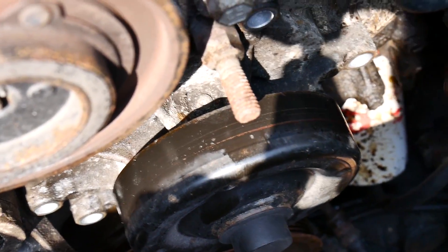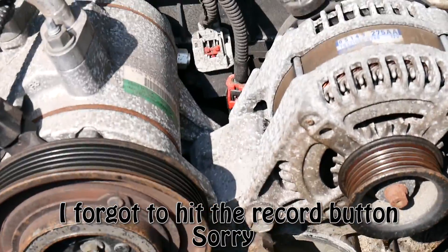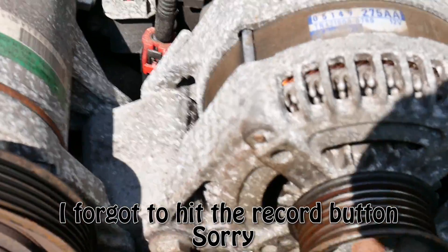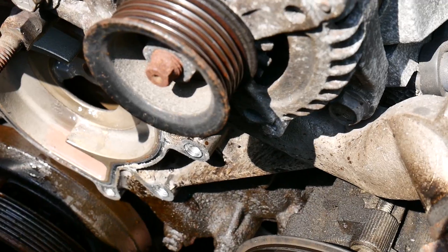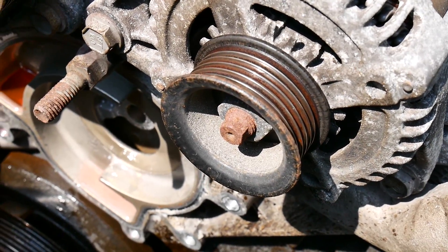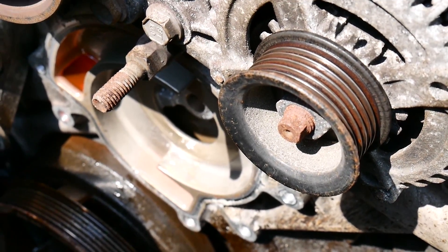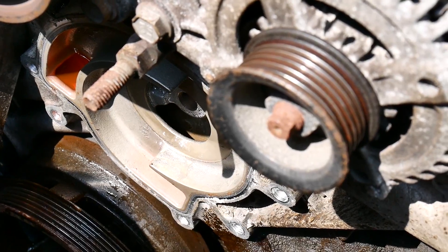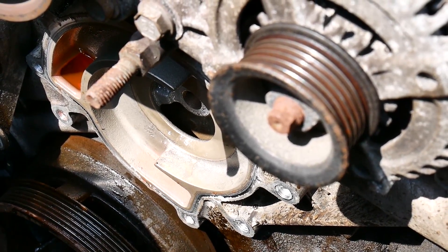I'm going to have to get the hammer out and give it a tap. After a quick tap with the hammer, she popped right off — the seal broke very cleanly. There's the engine block surface. We're going to clean that up, and you can see we lost a little bit of engine coolant that was laying in the engine. We're going to clean it up, put the new gasket on, and put it back together.